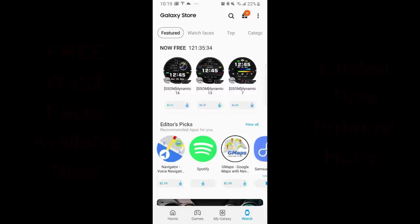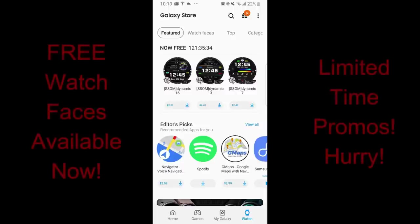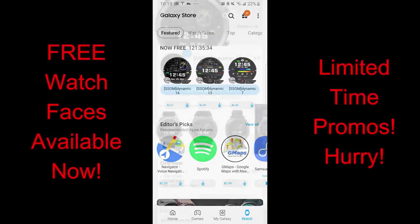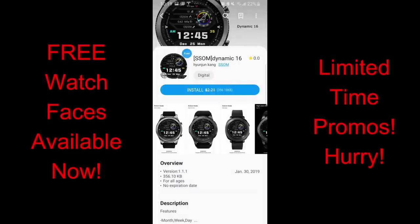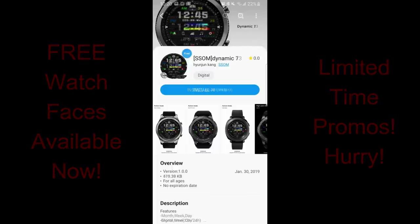Hey everyone, welcome back to another watch face review and more freebies for you guys. There are three watch faces from ssom that you can pick up in the app store right now, but these are only going to be available until end of day Friday because these are limited-time promos. If you log into the app store you're actually going to see a countdown timer right there telling you exactly how much time you have left to download them. Let's go have a closer look.